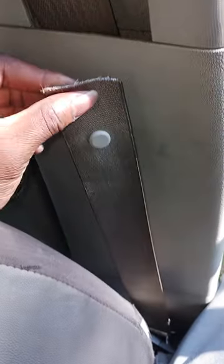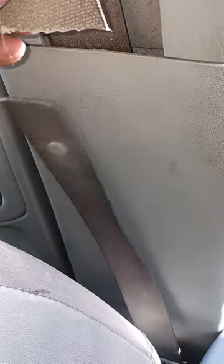Today I will be replacing the seat belt. I already done cut it. This vehicle been in an accident and the seat belt locked up. So I'm going to show you how to replace it.